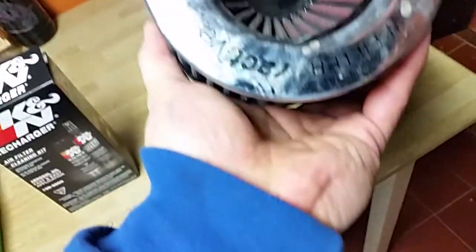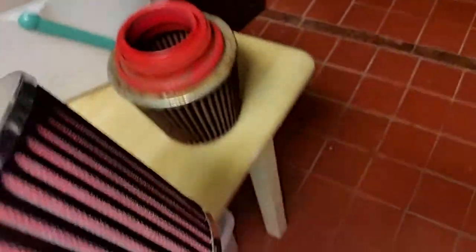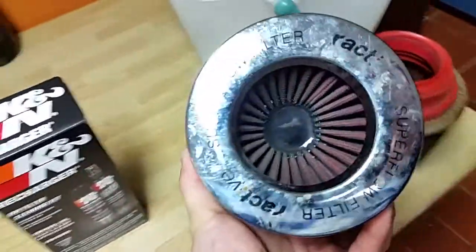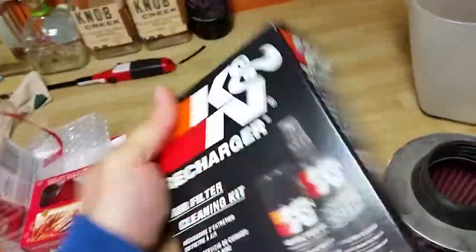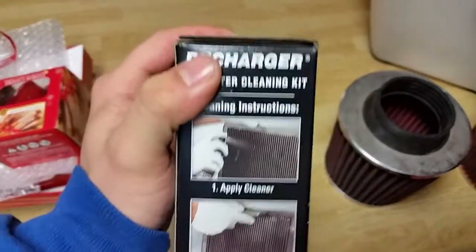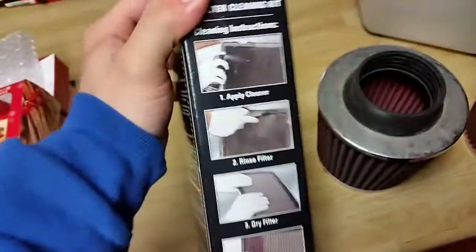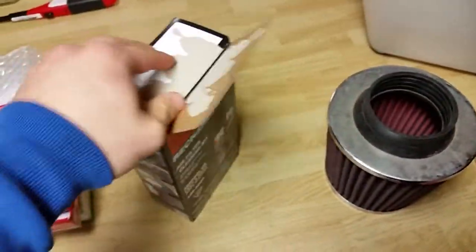This other one is not a K&N filter either, but it's a filter I had on a previous car. It's just been sitting out and it's a little dusty - that's it. So let's open this up. First let me show you the instructions. Pretty simple: you spray the cleaning solution on the filter, you rinse it off, you let it dry, and just spray the oil on.